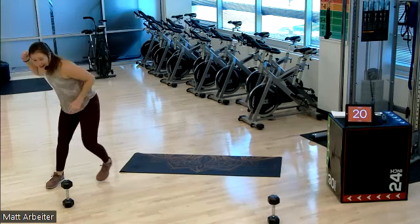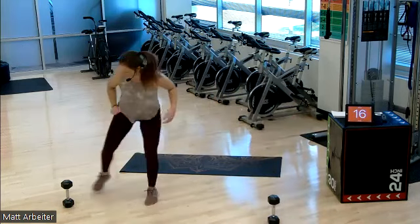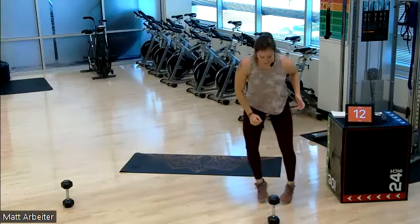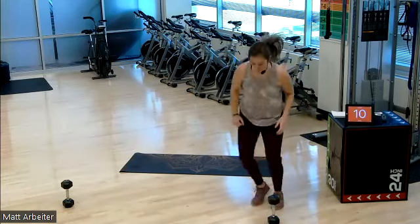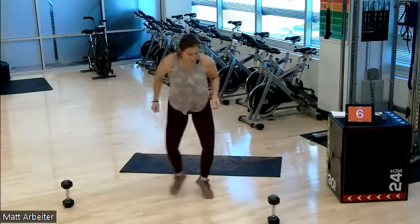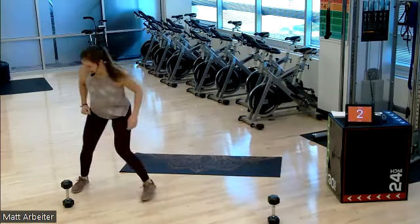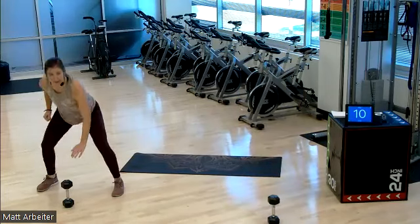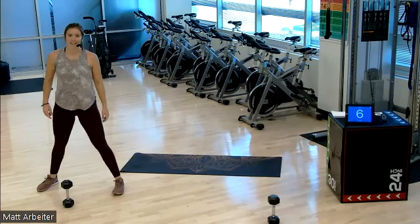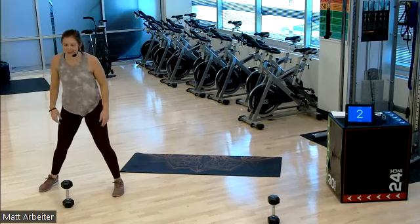Three, two, one. Round five, here we go. Hit it. This one's more, I would say, traditional cardio moves, right? That shuffle and the touchdown. We have a lot more strength coming up, so be ready for that. Three, two, one. Rest. We're doing it. On in three, two — that 10 seconds flies. Let's go.